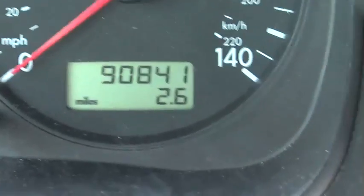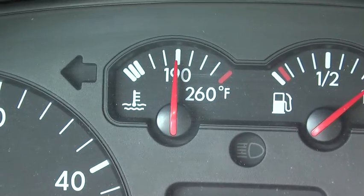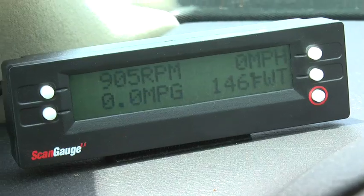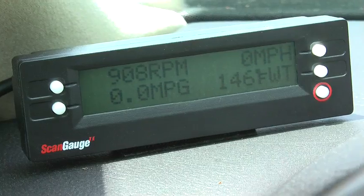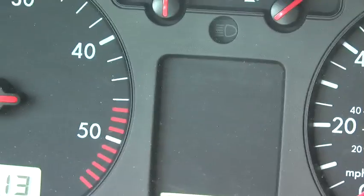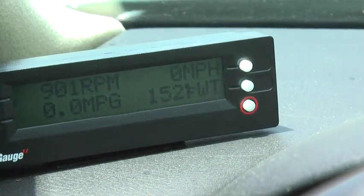We've been driving for 8 minutes and 12 seconds, I've gone about 2.6 miles, and right now my temperature gauge has settled into 190. The water temperature on the scan gauge reads 146. This is generally what I find in my testing over the past three weeks — when the dashboard meter says 190, I'm basically at 150 according to the scan gauge.